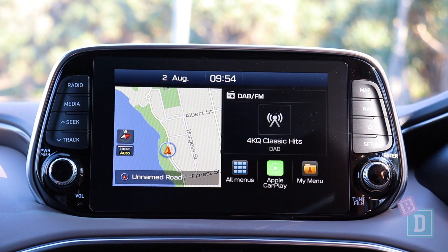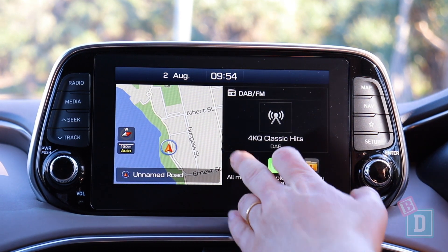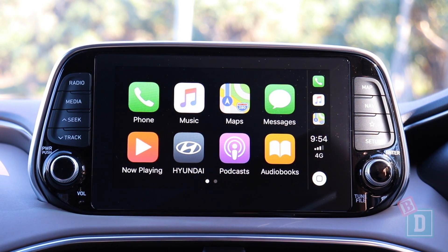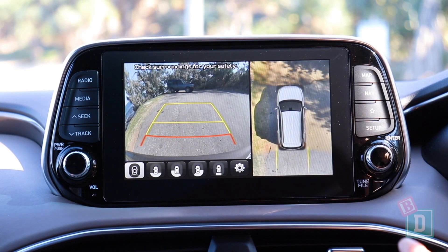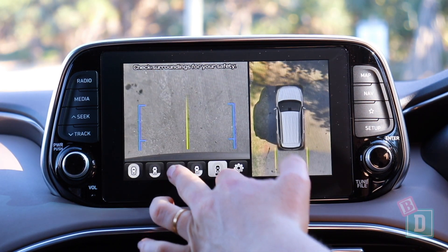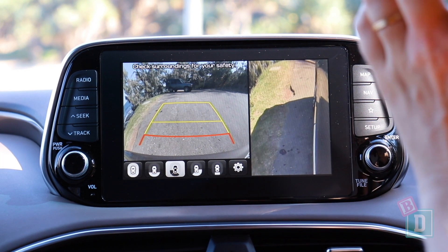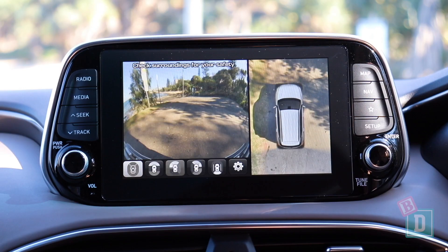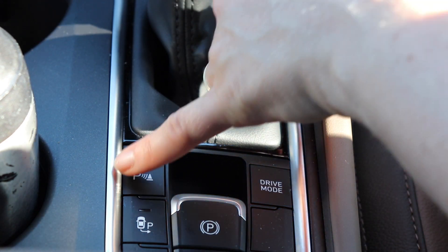The media screen in the Santa Fe is really nice and clear — it's a fantastic screen, really easy to use, and it has Apple CarPlay and Android Auto. When you put it into reverse you get fantastic different images; you can also change the view to see from different angles and from above. You get sensors from the front and the rear with a visual display on your screen, and you can mute the sensors and turn them off by pressing the button down by the gear lever.